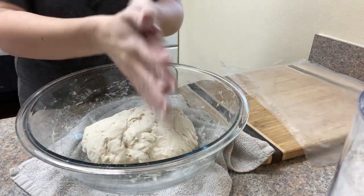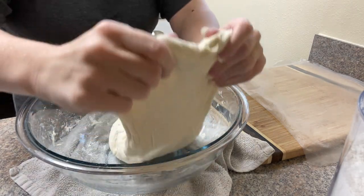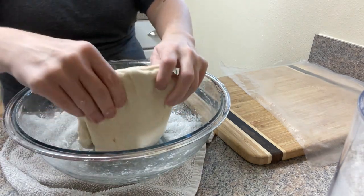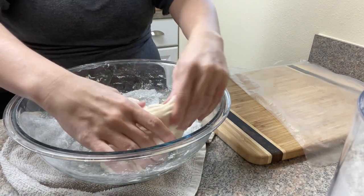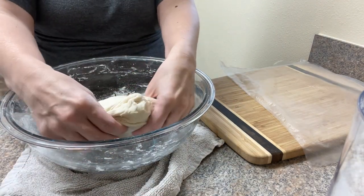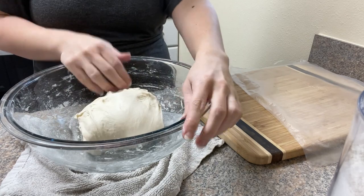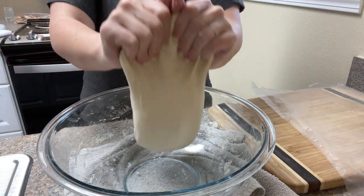I didn't record all of the stretch and folds because that would get really repetitive, but I recorded the first couple and maybe the last one. After the dough had been sitting for all that time, it was quite a bit too sticky and I was having a really hard time doing any stretch and fold. So I added a little bit of flour to it. Then it kind of became more of a ball and didn't really want to stretch and fold quite as easily, so I had to do more of a bouncing or shaking motion with the dough, which is perfectly acceptable during stretch and folds — you really want to make sure you're stretching it to develop that gluten.